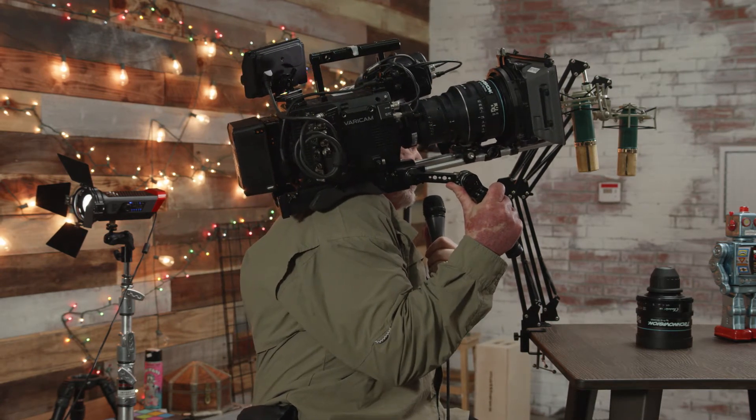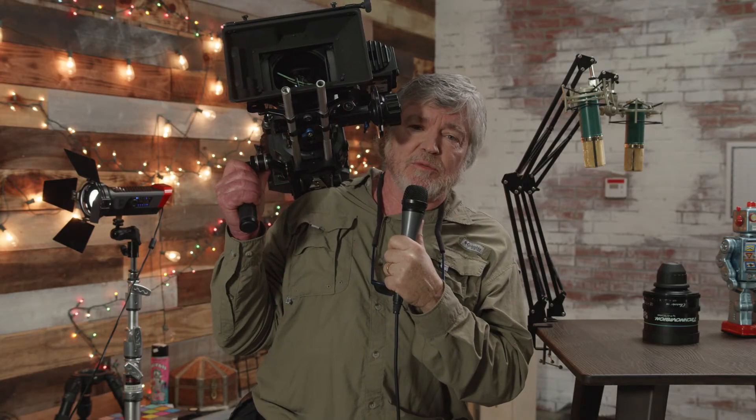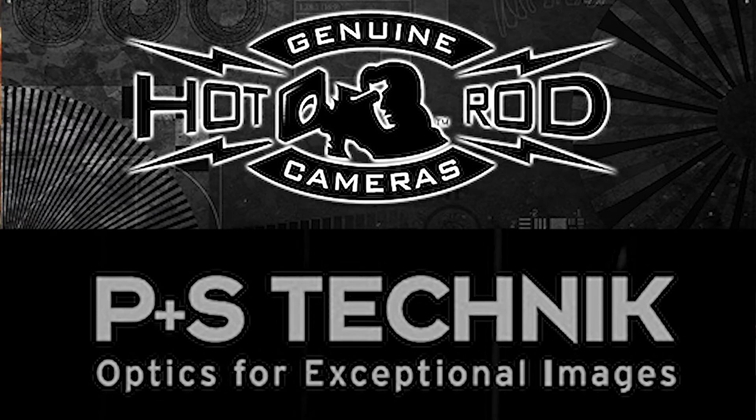To wrap up, we're back to our spherical zoom lens from Fujinon, and what I'm holding here is the P&S Technic 35 to 70 on my Varicam LT, powered with an Anton Bauer Dionic XT-150 — a very lightweight but quite powerful battery. It makes a nice combination, easy to handheld. I'd like to thank my crew: Cameron Cannon is shooting today, Christopher Nell is helping us with sound, Hot Rod Camera for providing the space, and of course P&S Technic for loaning us the anamorphic lenses to test.